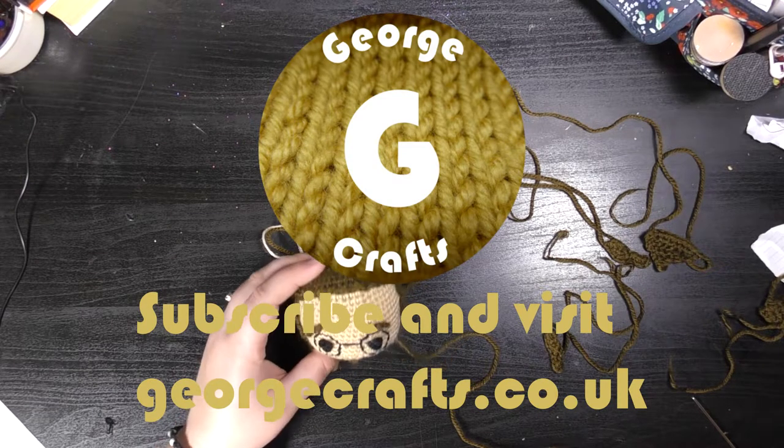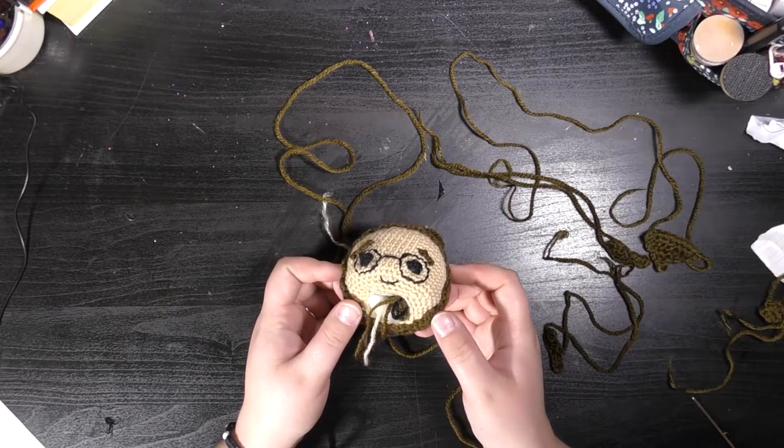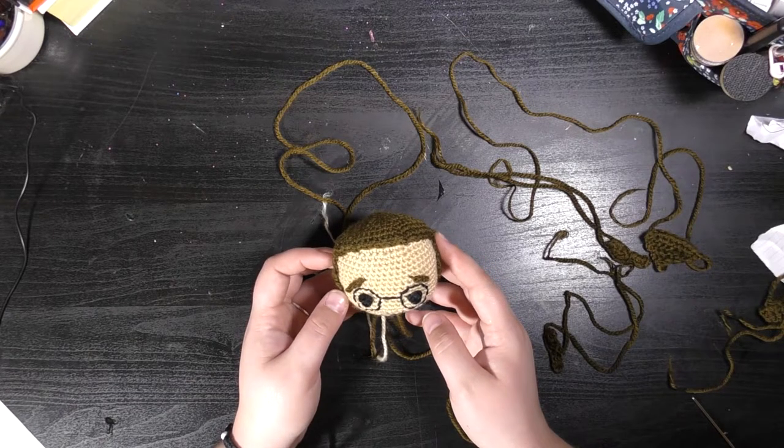Hi everyone and welcome back to my channel. Today I am going to show you how to sew Harry Potter's fringe onto his head. This is one video of a series on the Aldi Harry Potter crafting kits that I've been making.